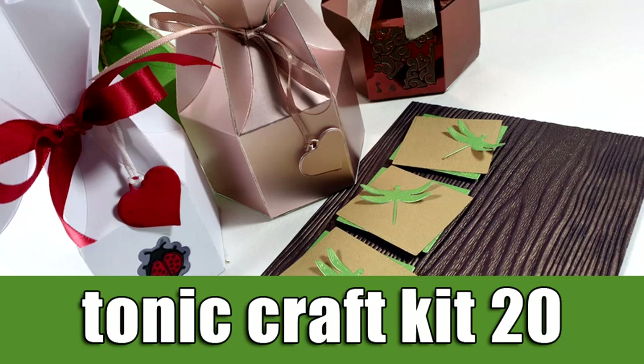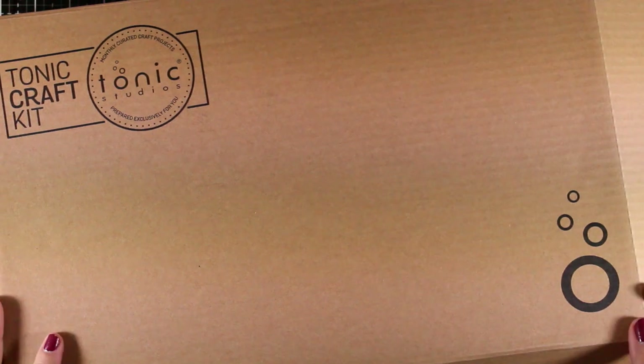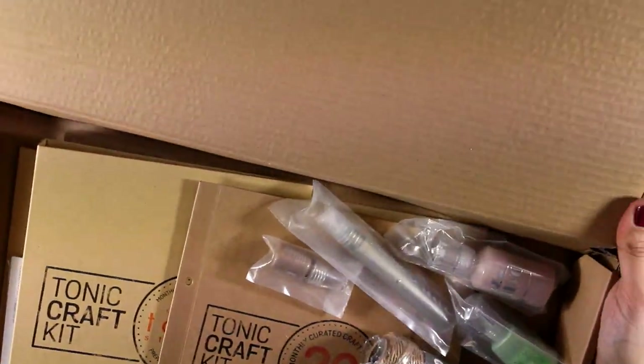Hi everyone, it's Vicky here and welcome back. Today I'm going to do an unboxing video of the Tonic Craft Kit number 20, and then I'm going to share some inspiration. First, let's take a look at what's included.